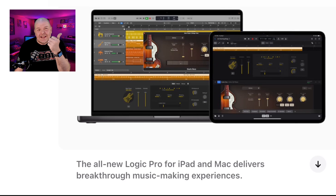In the recent Let Loose event, Apple not only unveiled brand new iPad Pros and iPad Airs, they unveiled that we're getting a brand new Logic Pro for iPad 2 and Logic Pro 11 for Mac. What's coming? What does it mean for you? Let's dive in.